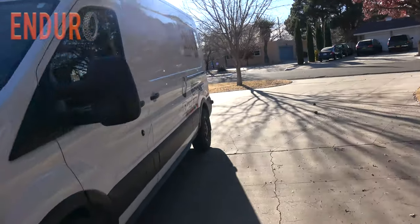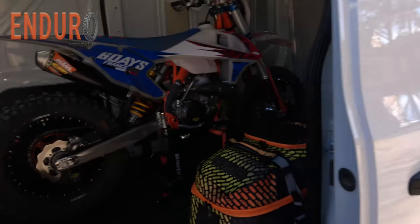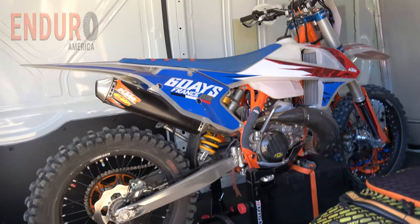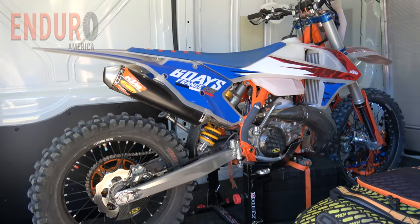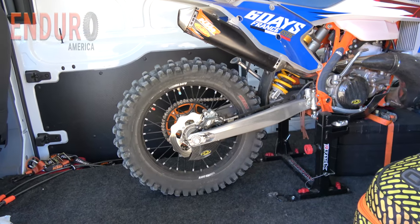Alright, so I'm gonna head over to the van here and we are gonna check these out. These are the new Kenda Ibex tires. This is a follow-up review. I just got done from riding. So here's what I've got — I've got a KTM 300 XCW and the Kenda Ibex on the rear.